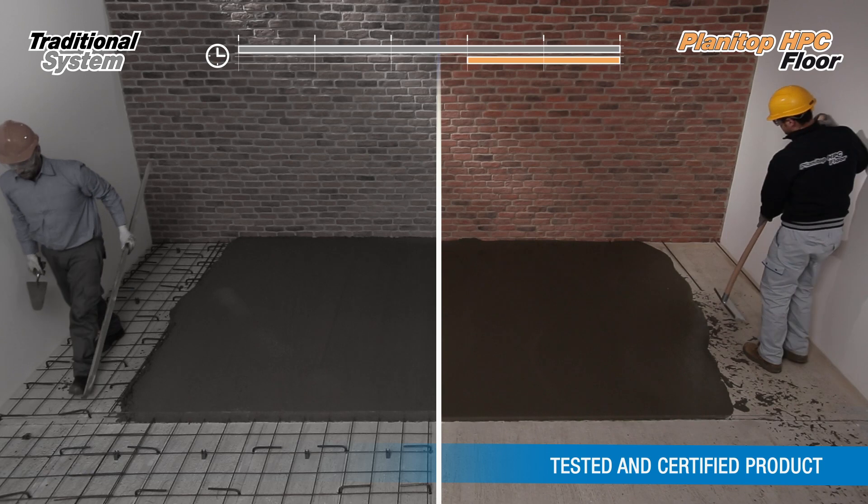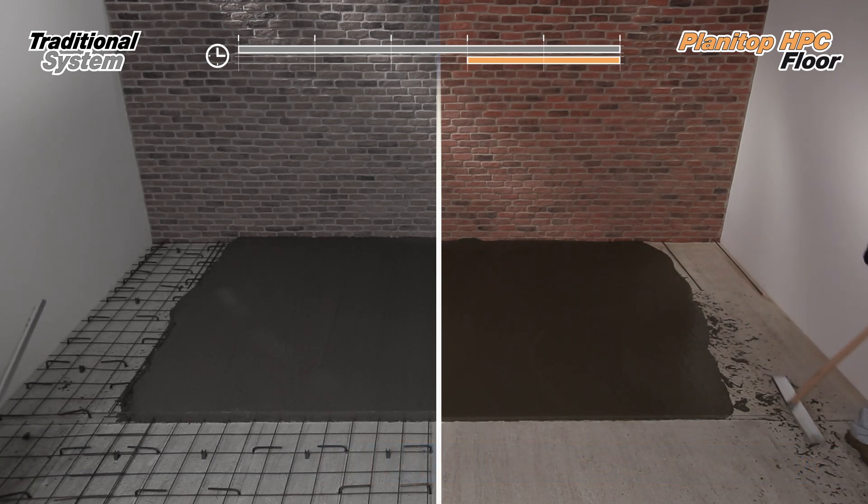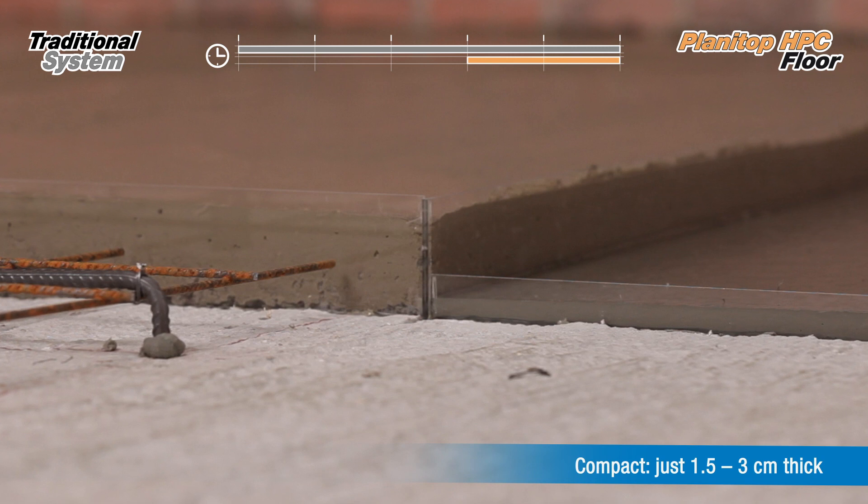The high mechanical performance of Planetarp HPC Floor allows structural screeds of less than 3 cm thick to be installed.